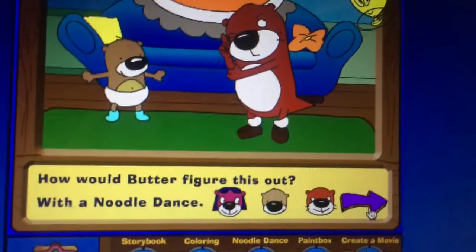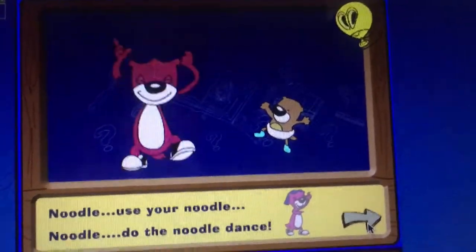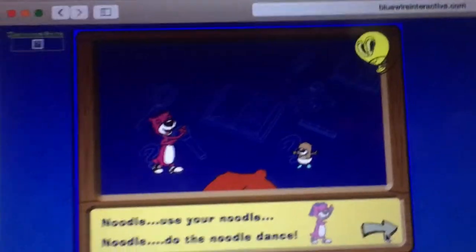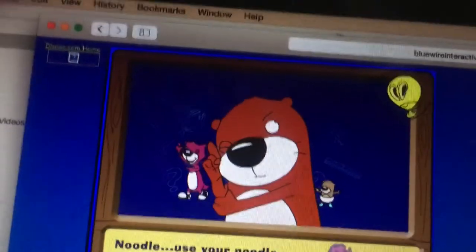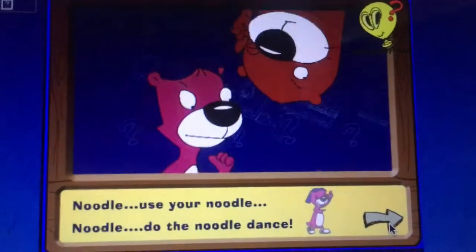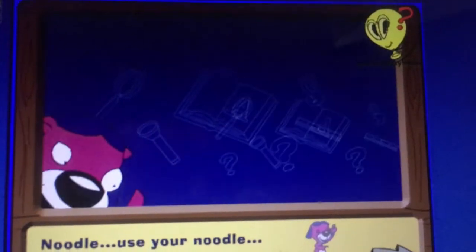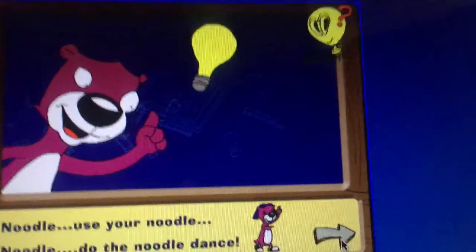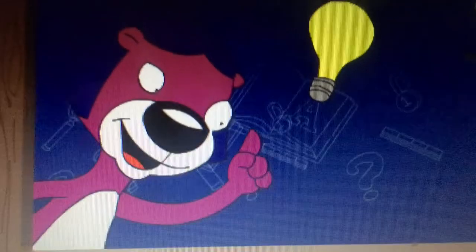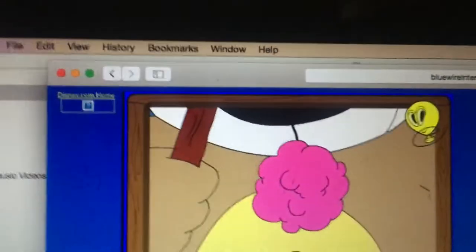How about her figure this out with a noodle dance? Noodle noodle noodle noodle noodle dance! I love this part so much. Baby Butter has an idea — she'll use the fishing pole and gum to fish it out.